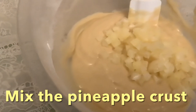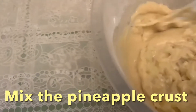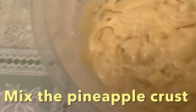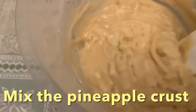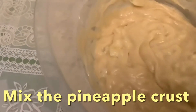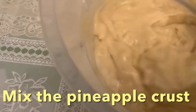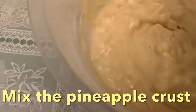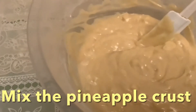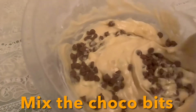Now we put the pineapple and mix it with the cake mixture. The last one will be our chocolate chips and then it's ready to put on the tray. As long as you know what the basics are in doing a cake, you can put anything you want — fruits or something, chocolate. So that's it, we put in the chocolate chips, mix it, and it's ready to put in our tray.